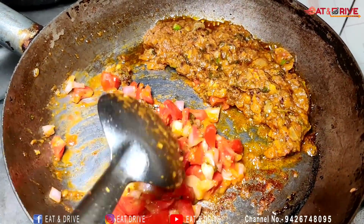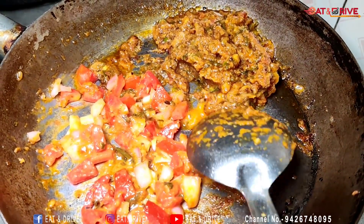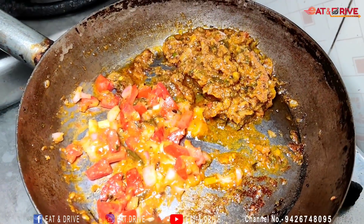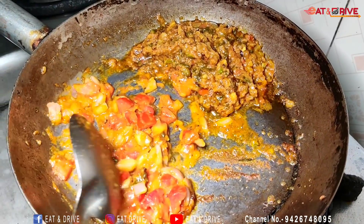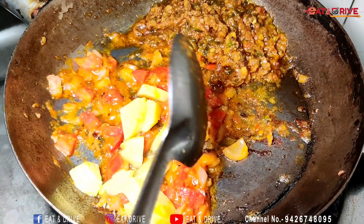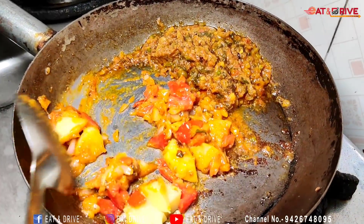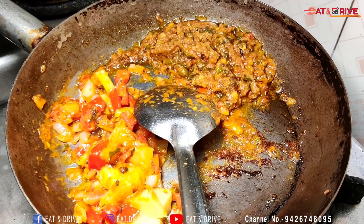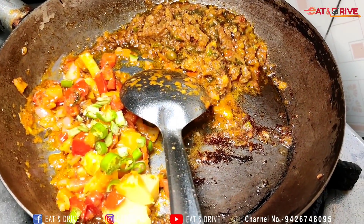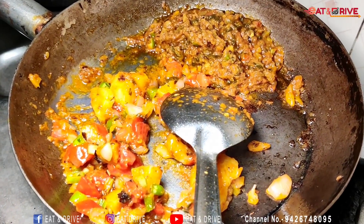I will make a vegetable. Let's make a vegetable. I'm gonna put the rice in a pot of water and add it.